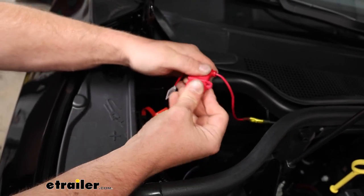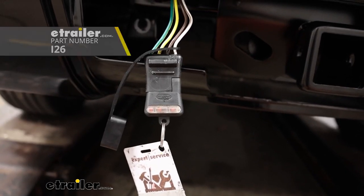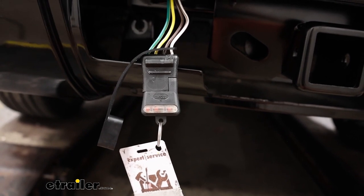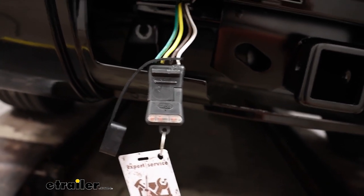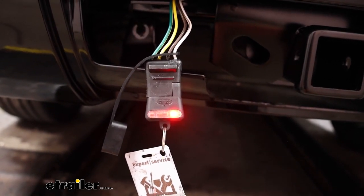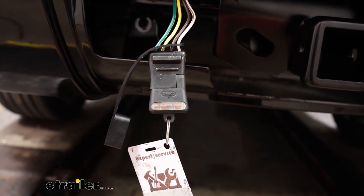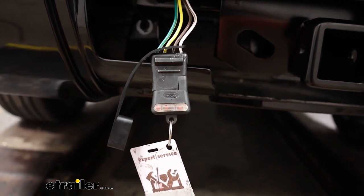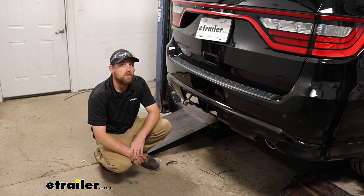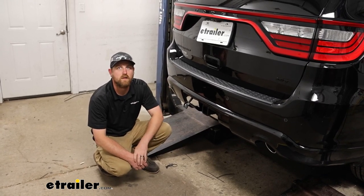Now we can test our wiring to make sure it works properly. To test the wiring I'm using a tester, which I definitely recommend as opposed to just plugging into your trailer — if your trailer has any issues it might mislead you into thinking it's something on this side. We'll turn on our tail lights, right turn signal, and our brakes. That'll finish up our look at and installation of the Curt trailer wiring on our 2022 Dodge Durango.